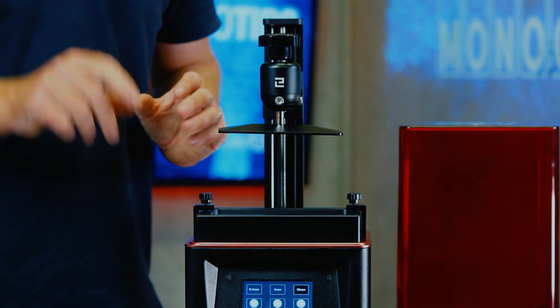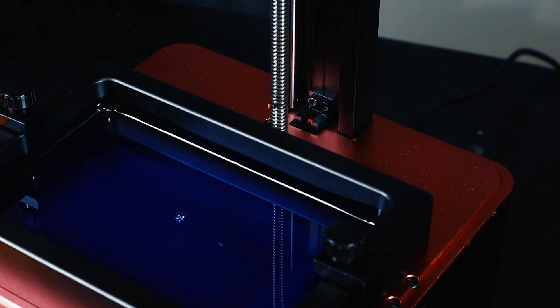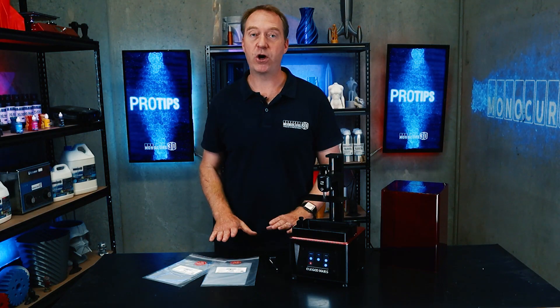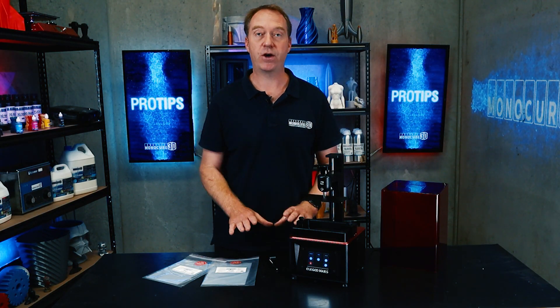Some of these printers come with manual homing, but this one actually has a sensor at the back. What that sensor does is it sets the home position, so you don't need to manually set home on this printer.